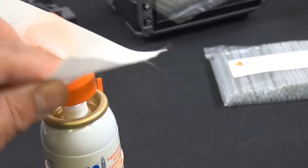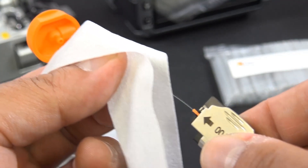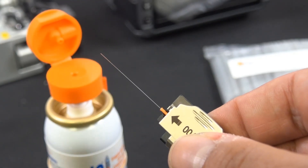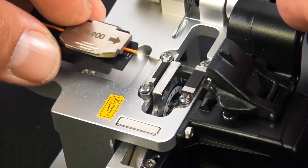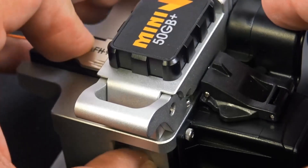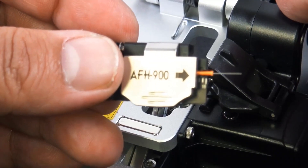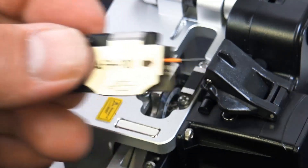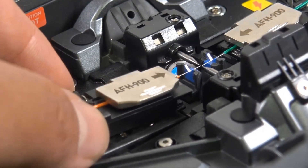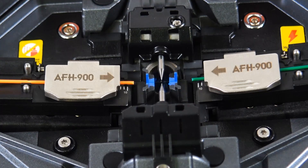Let's go ahead and clean it before we cleave it. Nice and clean. We removed the little piece for the 900 adapter to fit properly. This cleaver also includes the scrap collection box to the right. It's hard to tell if we got a perfect cleave, but once we see it on the screen, if something's off the monitor on the fusion splicer will tell us before it even makes a splice. So there it is in place.